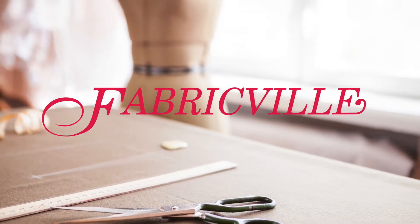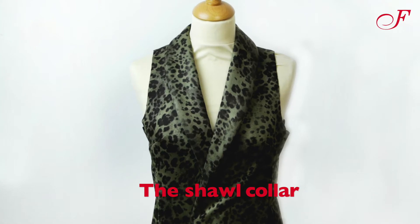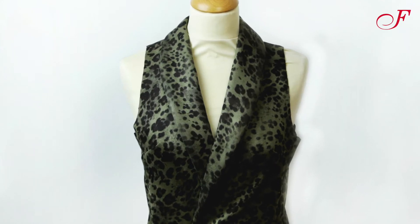Welcome to this Fabricville tutorial. Today we are going to make a shawl collar. It's a turned over collar that is folded up on the shoulders and it curves from the back of the neck down to the front closure.